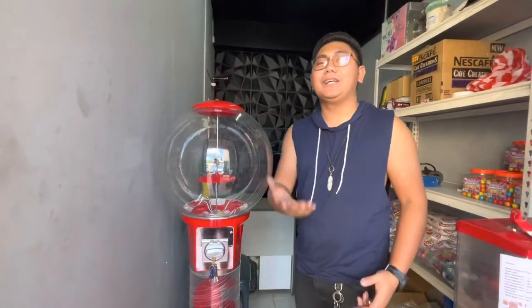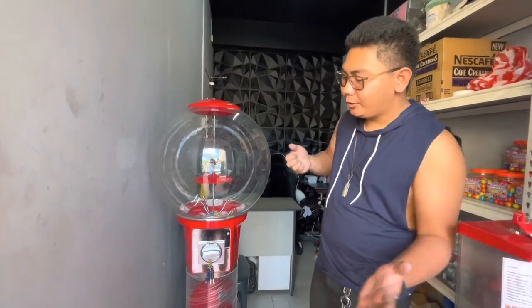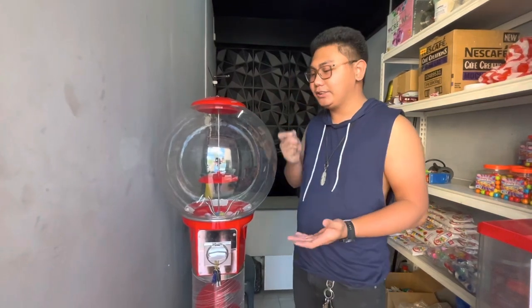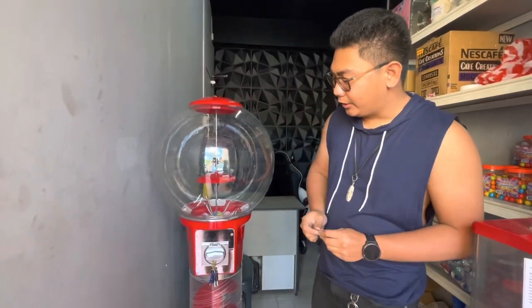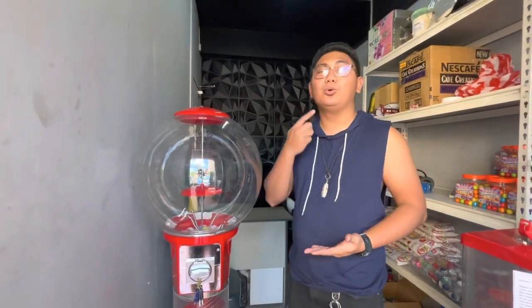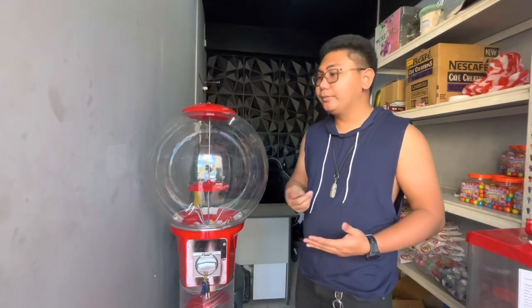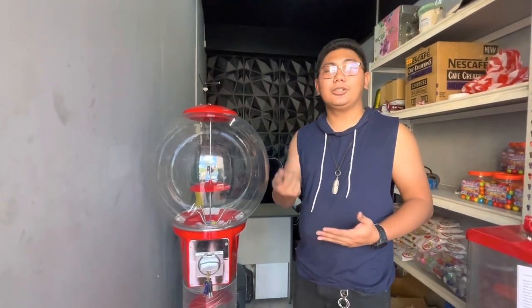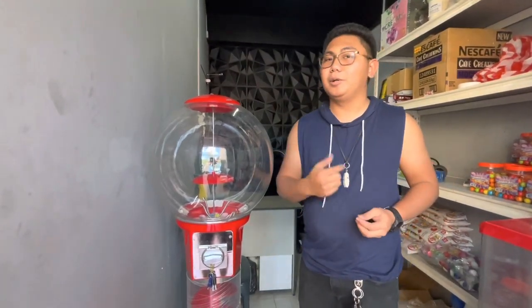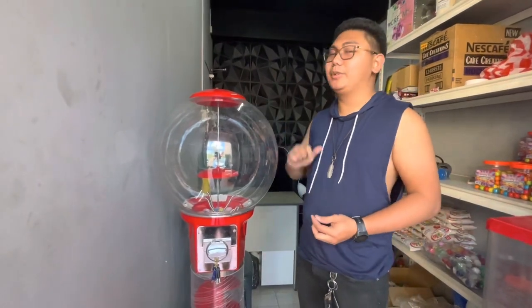Before we deliver it to the customer, we need to check if it's actually working. First, you can see the coin slot here. The coin slot is set for the new five-peso coin. The new five-peso coin in the Philippines is the yellow one — the current 5-peso coin that may soon be taken out of circulation. Since it's already set for the new 5-peso coin, you no longer need to change the coin mechanism to operate this vending machine.